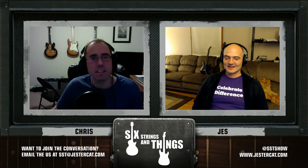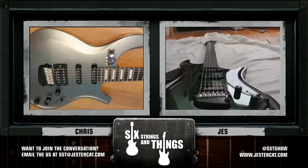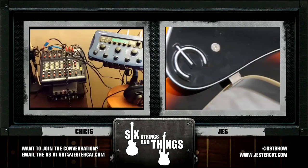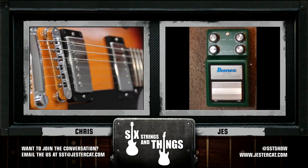Please remember to subscribe to our show. You can click on the subscribe link, follow us on Twitter, like our videos on YouTube. If you have any questions or want to contribute to the conversation, tweet us at SST show or email us at sixstringsandthings at gesturecat.com. Feel free to post comments on YouTube as well. Boys and girls, just remember: keep picking and grinning. Good night. Six Strings and Things is a production of Gesture Cat Studios.